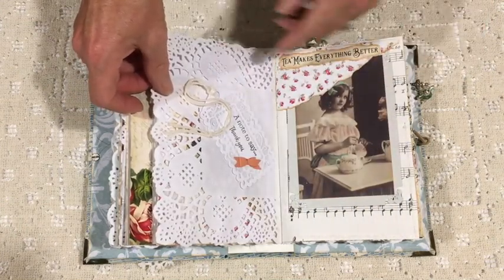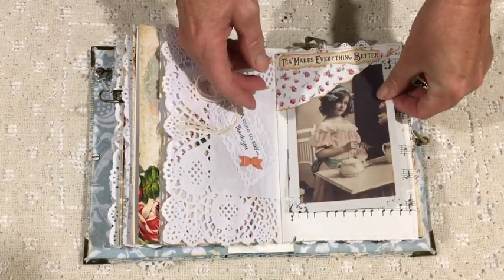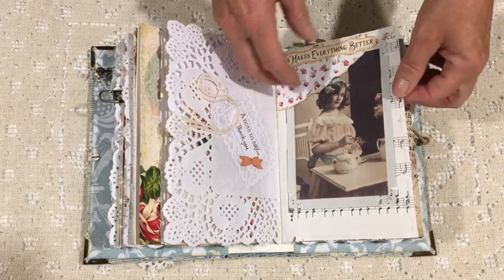That's a little piece that I was sent in a de-stash purchase as a thank you, and I thought it would look really cute as a little piece in the journal.